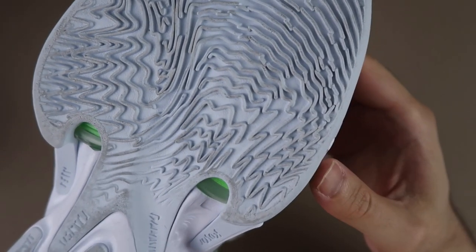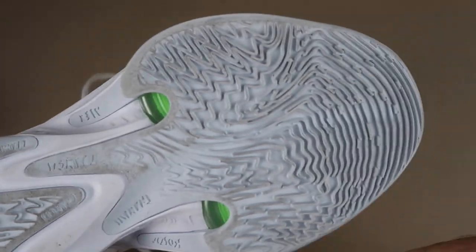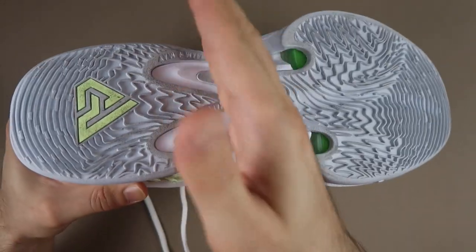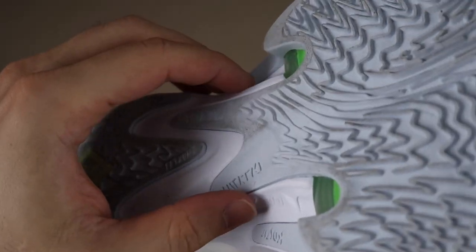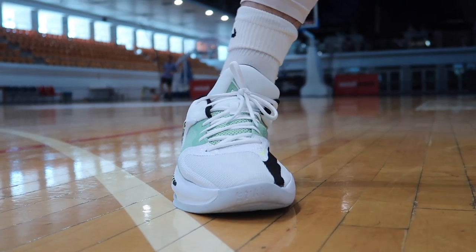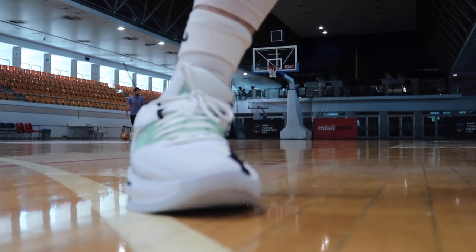Tabanında adeta dalgaları andıran çok güzel çıkıntılar var. Bunun yanı sıra ayakkabı bölümlendirilmiş; yandan görülen Zoom ünitelerinin ortasından ayakkabıyı ikiye ayırmışlar. Arka kısım bir nal gibi, ön kısım bağımsız bir alan gibi kullanılmış. Taban tutuşu noktasında gayet iyi işler yapıldı; oynadım, sağa sola oldukça temiz ve pürüzsüzdü, herhangi bir şikayetim olmadı.